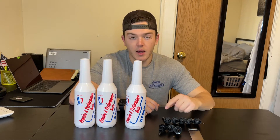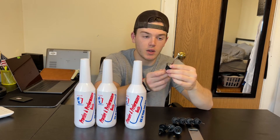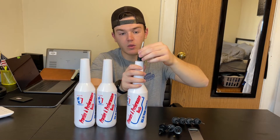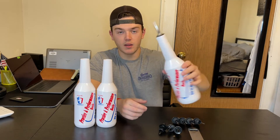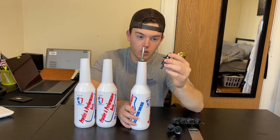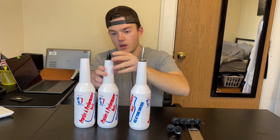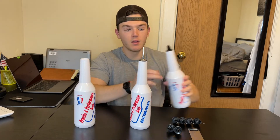Another cool thing is that these come with attachments. We have this little nozzle here, which can be placed on like this. It has a nice black rubber cork where you can practice pouring and things like that. We also have these black corks here, which allow for two different types of pours while you're practicing the flipping.